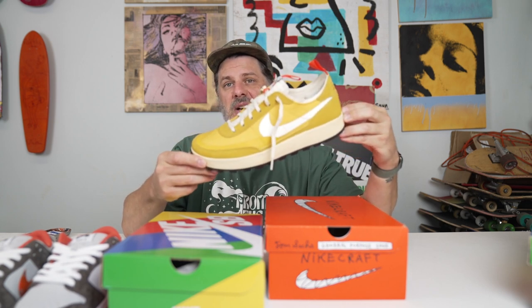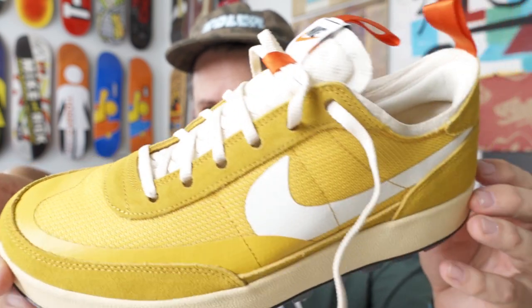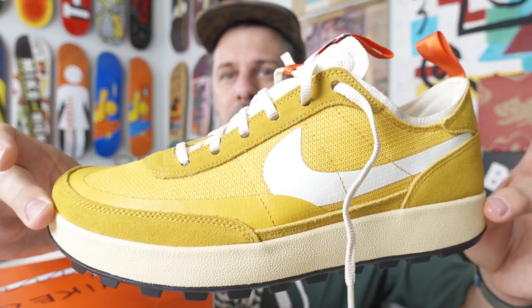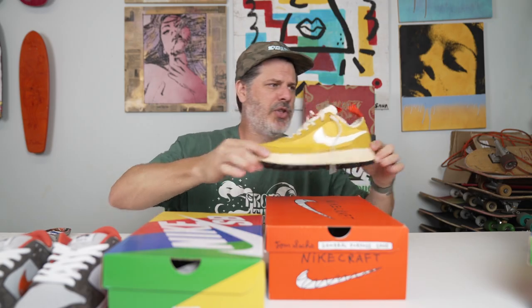Let's dive into this guy right here — your General Purpose Tom Sachs Nike shoe. This is not an SB, but I got these for myself just so I could wear doing just about anything other than skating. I'm gonna wear these around the shop — if I go exploring a building or hiking or whatever, I'll probably wear this shoe.